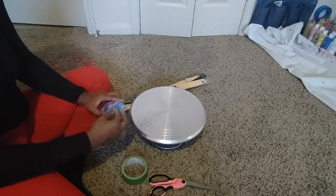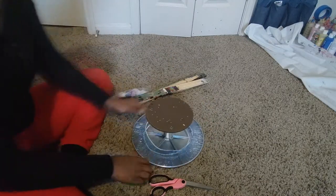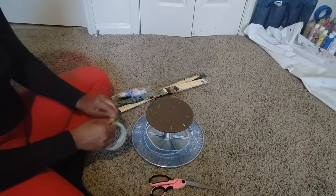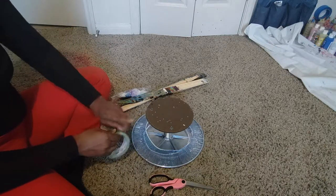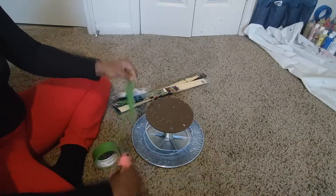First, take a shower cap and cover your cake spinner. I used two simply because they weren't that thick and I felt like it might rip. Then after that, take some tape — I use painter's tape — and you're going to secure your shower caps to your cake spinner.